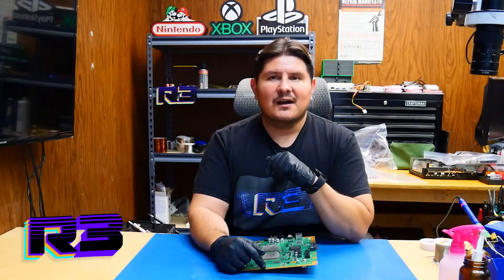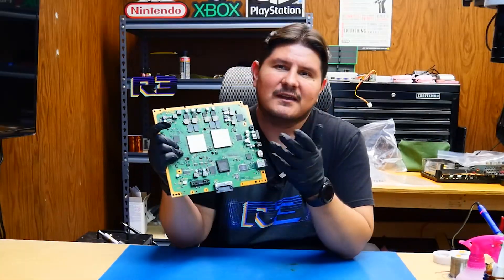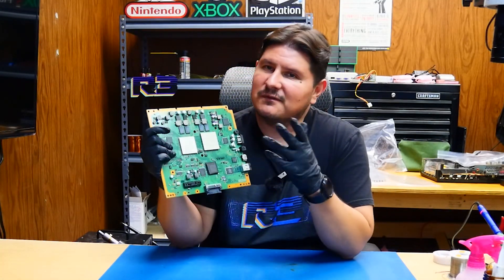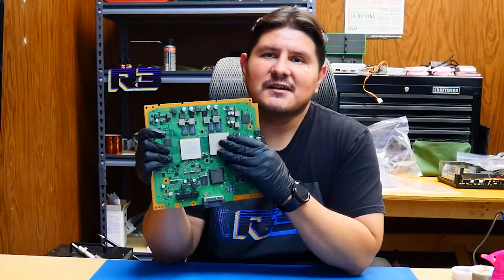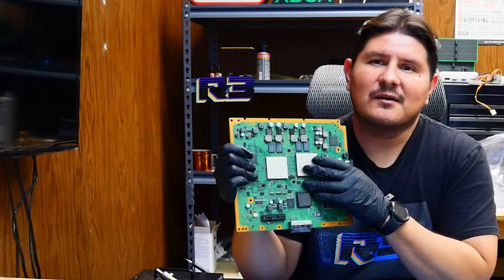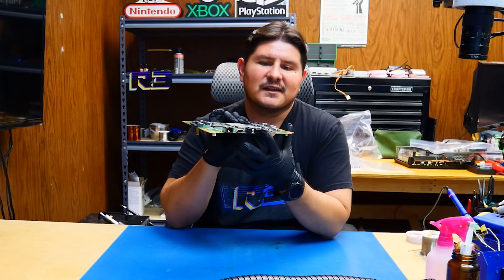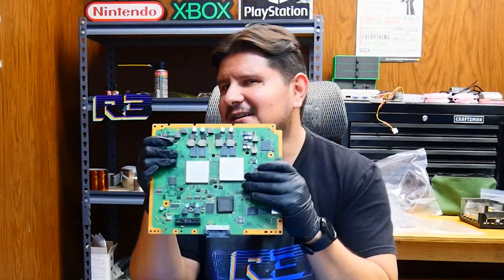Buenos nachos and welcome back to the channel. On today's episode we're going to be working on this PlayStation 3 board. The issue that the customer has with it, which we've already confirmed, is that it has no HDMI output. However, the interesting thing with the console is it displays video output through the multi-out, so no problem displaying pictures through that. So what could it be? Well, let's take a look.